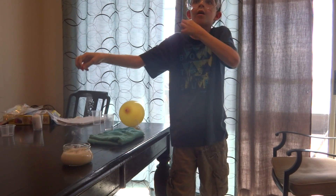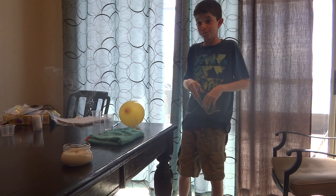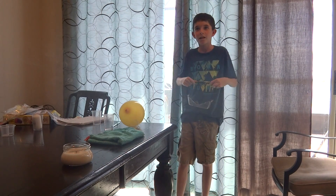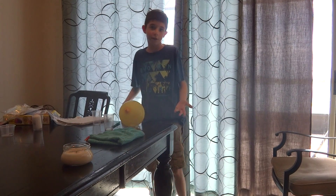That one was just air, and it blew out the candle. You will need to pause this so that you can figure out the answer yourselves.